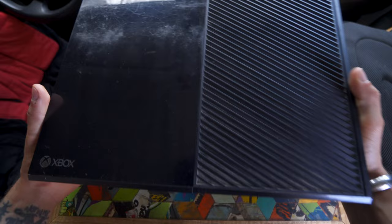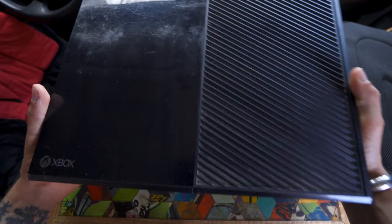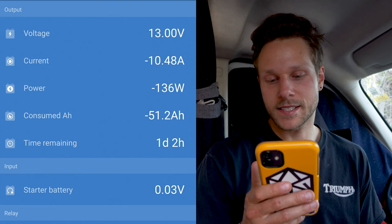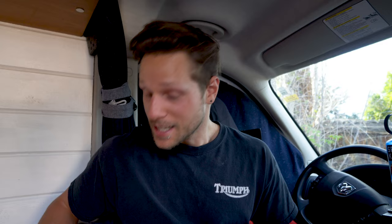Then there's my Xbox. It isn't the cheapest, lightest, smallest, or most energy-efficient option for getting streaming services in your van, but it's what I had and I didn't want to spend extra money — plus I do still play games from time to time. With everything running, I've got a current draw of about 10 to 12 amps, between 130 and 150 watts. It's not great but it's manageable and I can run several hours with my current setup.